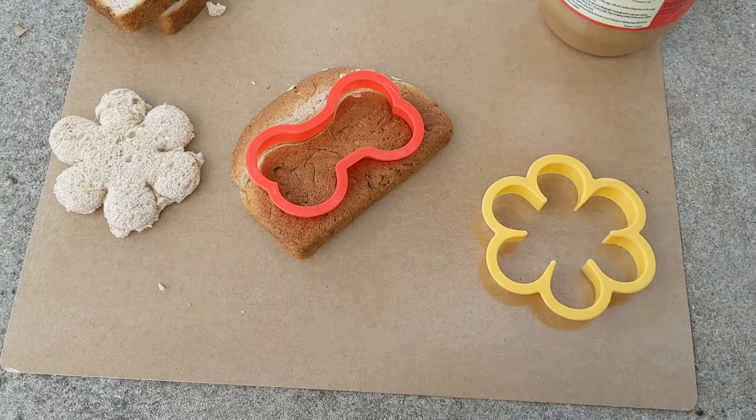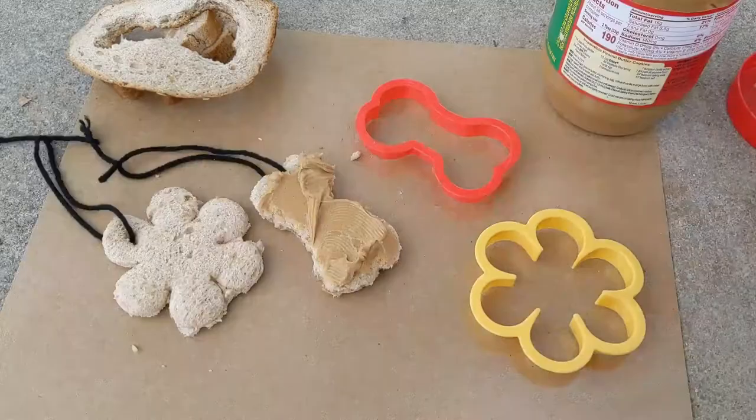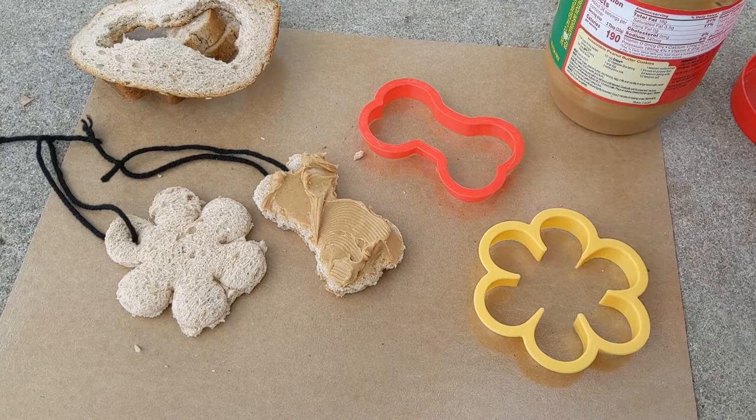Now that your shapes are cut out, go ahead and poke some holes through the bread and lace it up with yarn. Once the yarn is through the holes and you've tied the ends, go ahead and put a thick layer of your nut butter and sprinkle seeds on top.